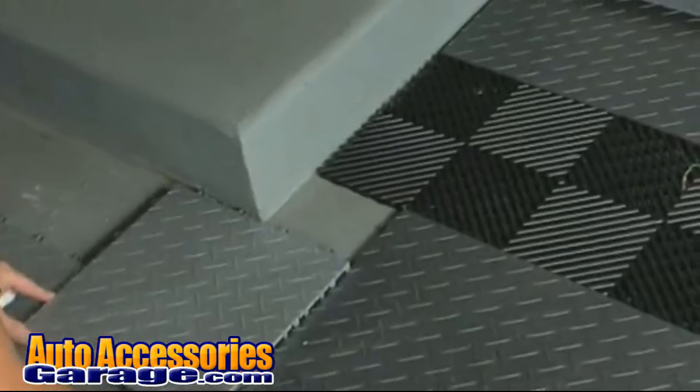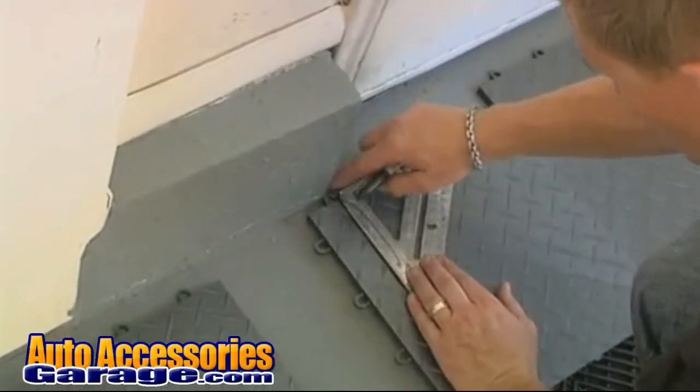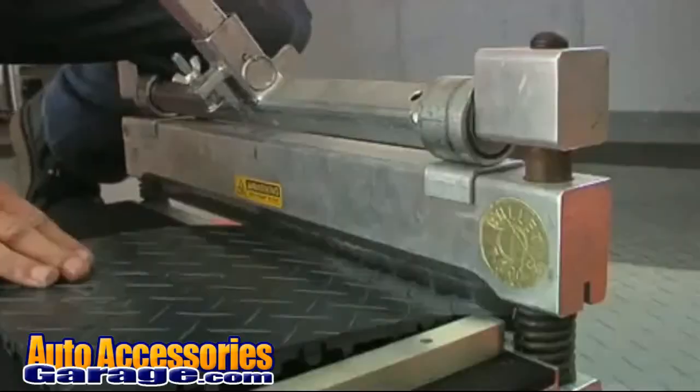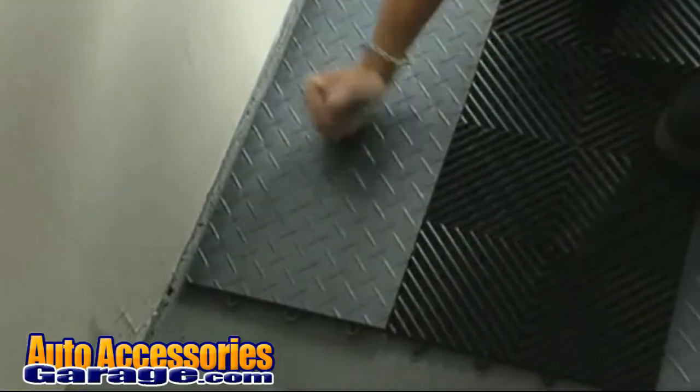Now return to the areas that you left out for trimming. Allow a half inch gap for expansion, mark the tile, trim it, and install it.